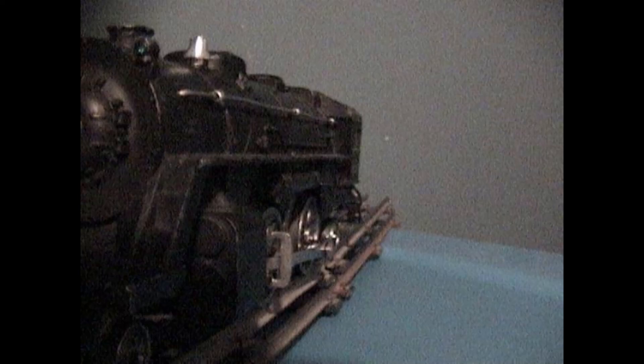A little lower viewpoint here but you can see the new bell up there shining away, and this gives a nice view of the rod assembly on the side. She's coming along — she's almost finished.